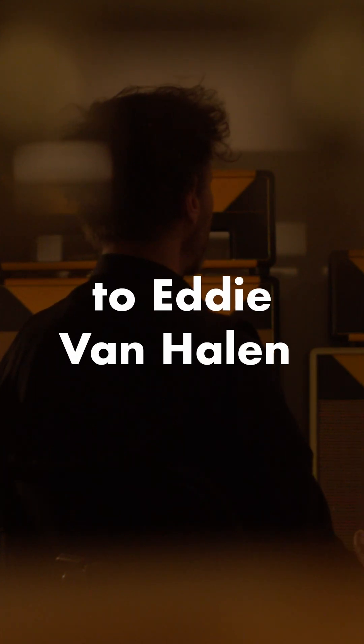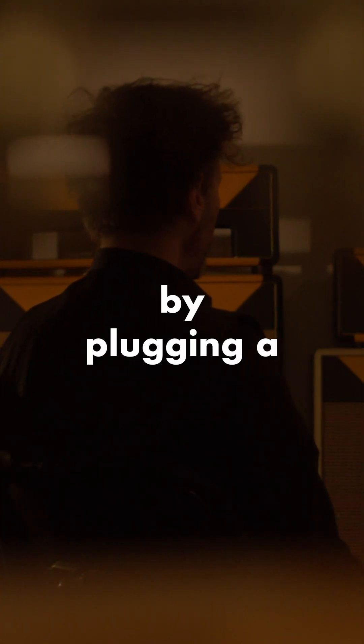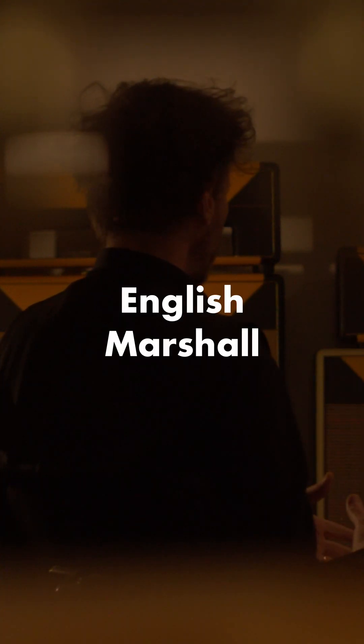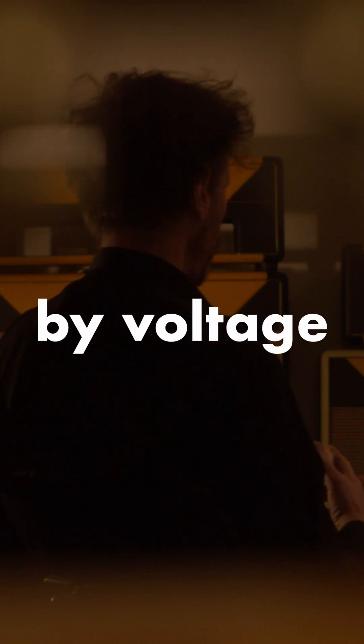Credit must be given to Eddie Van Halen, who accidentally discovered the VVR volume control by plugging a 220V English Marshall into the 110V US wall outlet. He soon realized that he could control the level of the amp output by voltage.